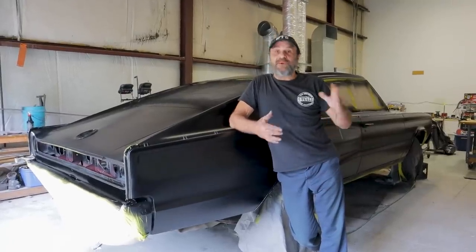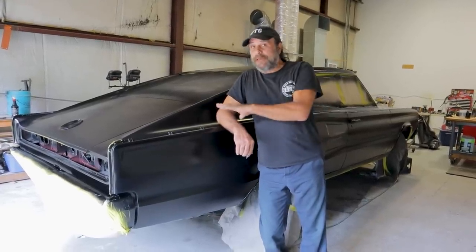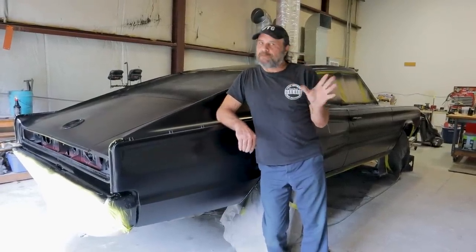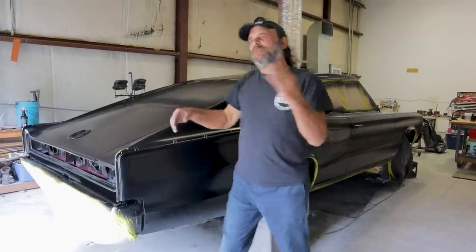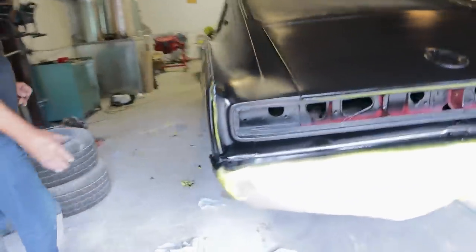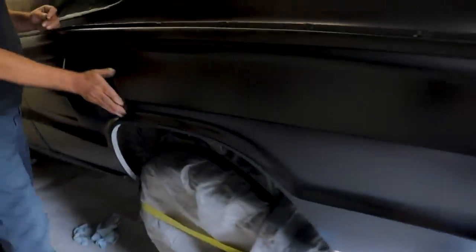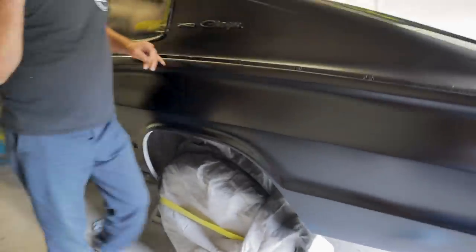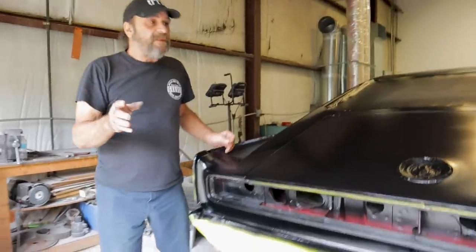Plans change and sometimes you just have to adapt and move things forward. Body Man Ron was supposed to paint this car but he's been really busy. He did a ton of body work on it — that quarter panel is exceptional. Ron was supposed to paint the car but he's been very busy, and we're supposed to take a thousand mile road trip with this car next week.